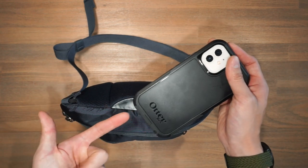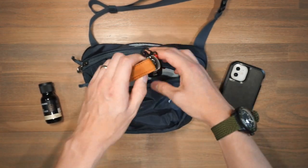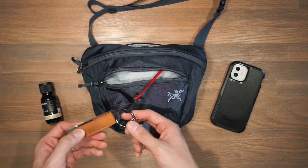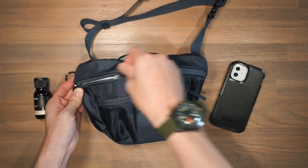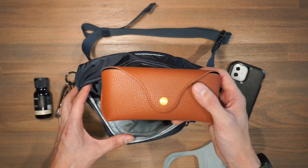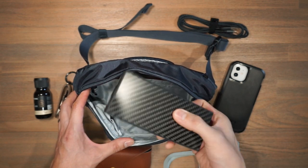My iPhone 12 fits in there fine. In the front quick-access compartment I've got some hand sanitizer, and there is also a little key leash which you can attach your keys to so they stay in one place and don't accidentally fall out. I have an Orbit Key attached there and also a small flashlight — this is the Nitecore Tiny 2. Over in the main compartment I've got an OzAir face mask, some polarized sunglasses from Sunski, a Nomad Kevlar charging cable, and a portable battery from Nitecore.